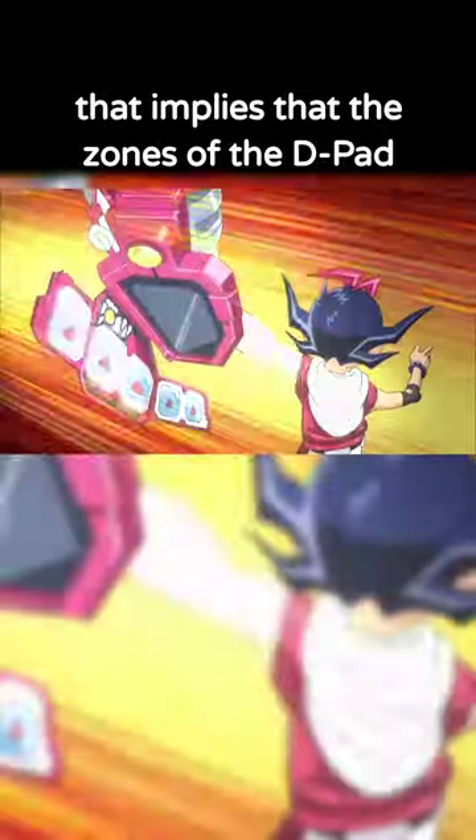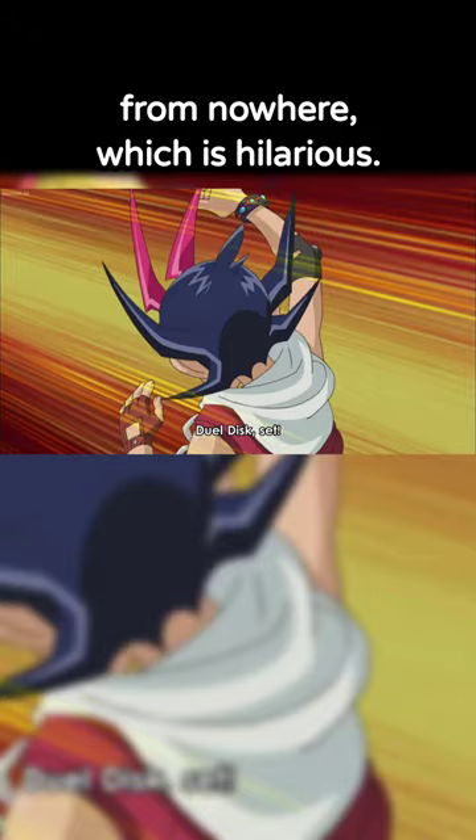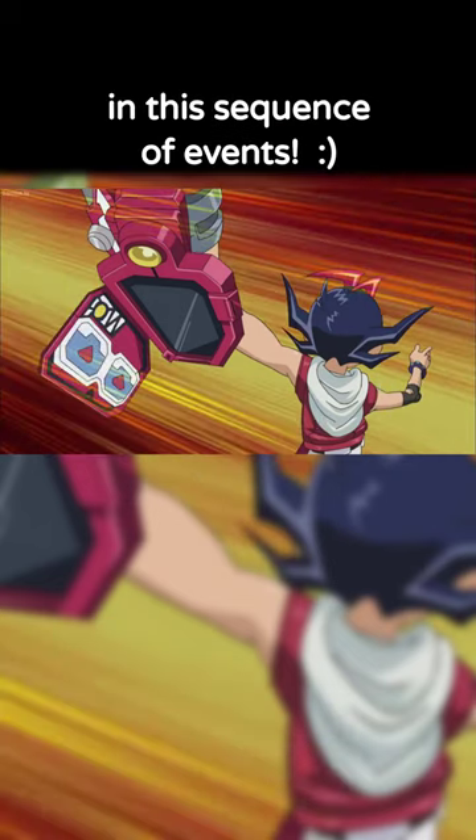This is a weird error that implies that the zones of the D-pad just kind of fly in and materialize from nowhere, which is hilarious. Obviously that's not the case, but it makes Yuma's D-pad look very glitchy in this sequence of events.